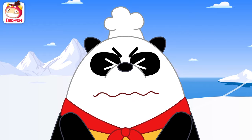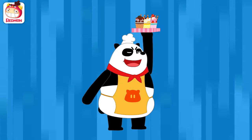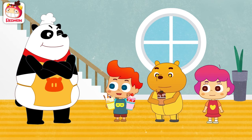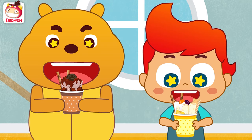There! Sweet ice cream that will freeze your tongue. Ready! Wow! Looks so yummy! Right! Chef Panda! Thank you! Suzy, take this! Okay! Bon appetit!